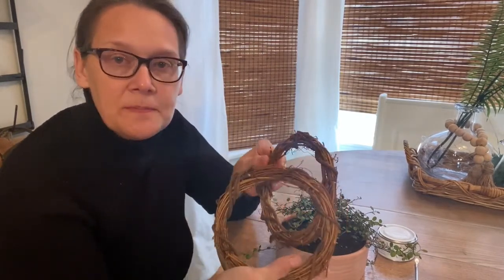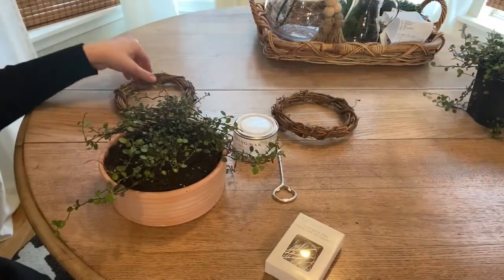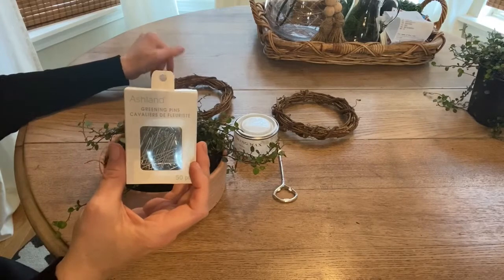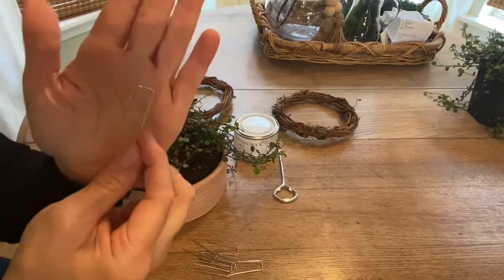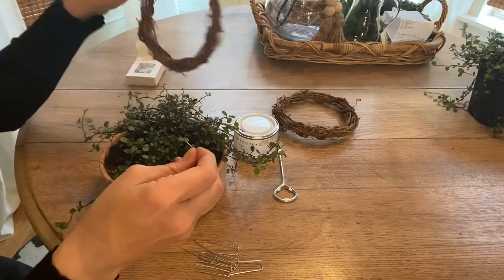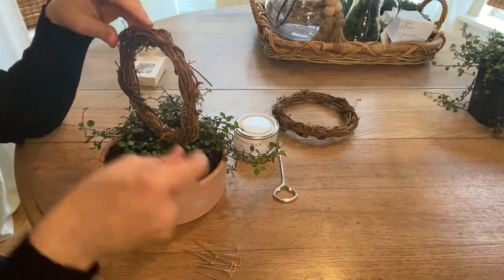After everything is planted, take your grapevine wreath — these came as a set of two, so I'll use one and maybe do another one later. Put it on your plant and I want my wreath to sit right in the middle. Then take your greening pins — I'll link all this stuff in the description box below. This is what the greening pins look like and we're just going to use those to secure our wreath to our plant. Stick them down in the soil on top of your wreath and it'll hold it securely in place.